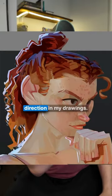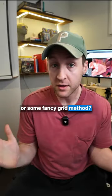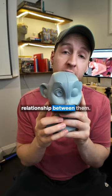Two most useful things to create head direction in my drawings. Now, is it the Loomis method or some fancy grid method? No. For me, it's the ears and the nose and the relationship between them. Let me explain.